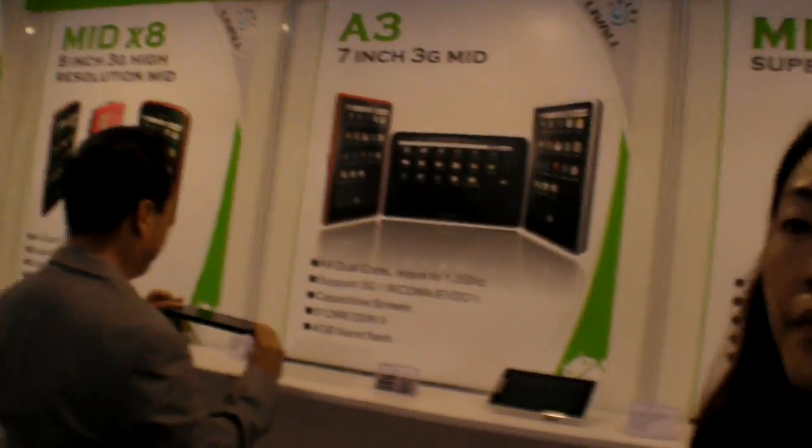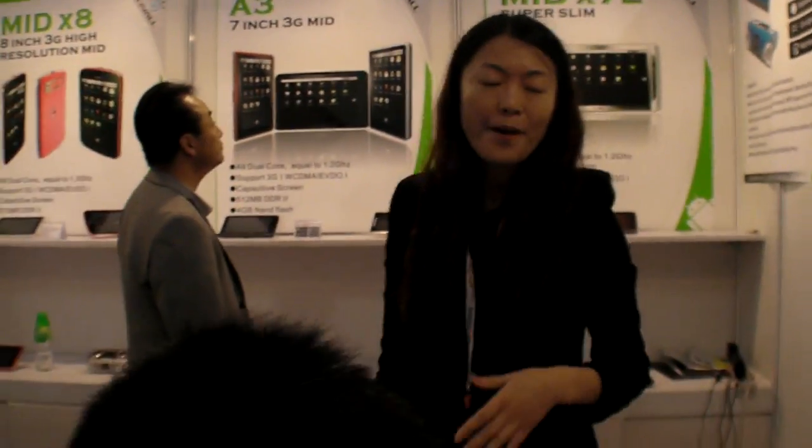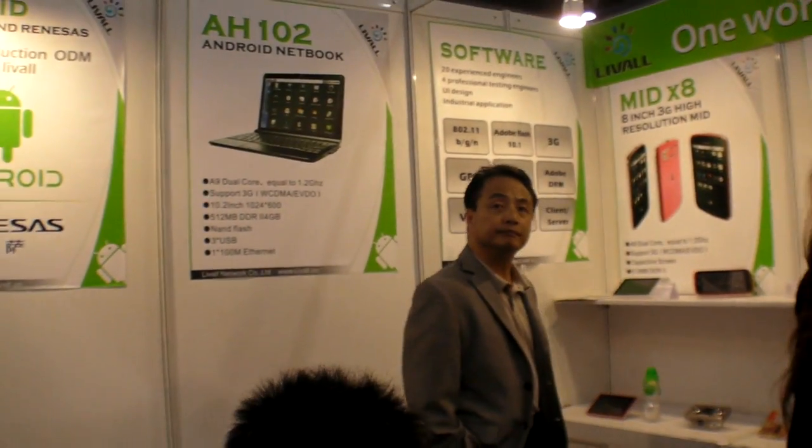We chose Renesas because we compared it with Rockchip and Tallychip. We used to work with Tallychip, but found Renesas is better — it's Cortex-A9 dual core. It's not faster than NVIDIA Tegra 2, but performance is similar. Since it runs at 1.2 GHz, it's similar but at a much lower price.